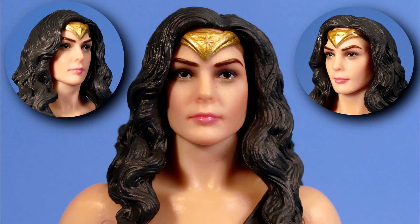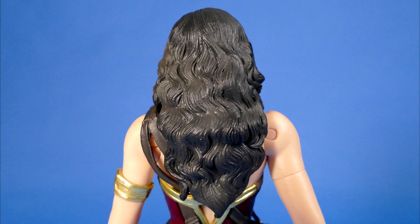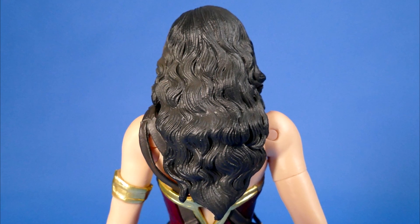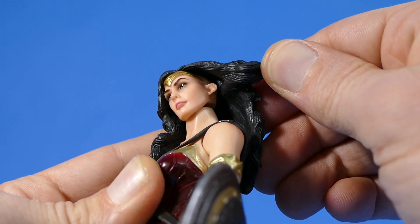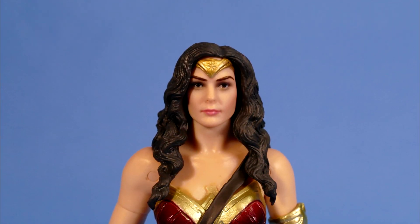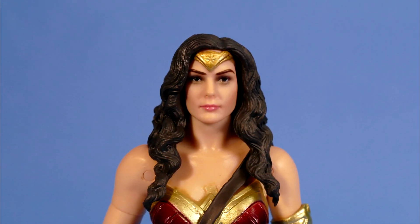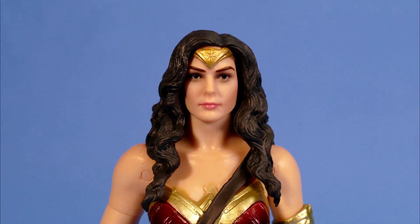As for the head sculpt, I have a few thoughts. For starters she looks like she went a little bit nuts with the black eyeshadow the night before, had a hard night of drinking Amazonian ale, and passed out and forgot to use the makeup remover. But I think it actually suits the figure so I'm not actually complaining, just making an observation. Her hair looks very Wonder Woman-y and you can actually peel the hair back just a little bit and see her ears underneath, which is kind of cool. But even though this action figure has a very well sculpted and wonderfully painted generic Wonder Woman face, it doesn't look like Gal Gadot at all — not one bit.